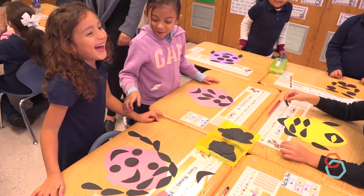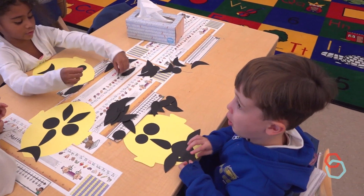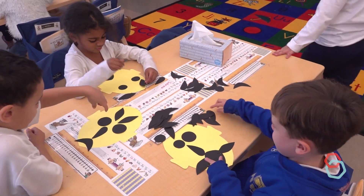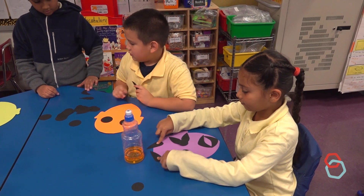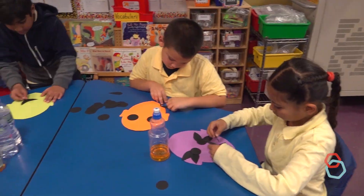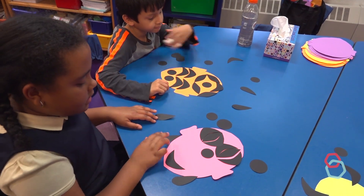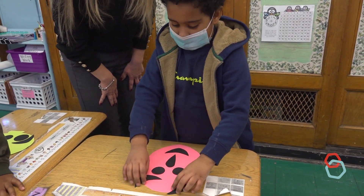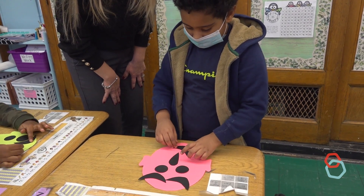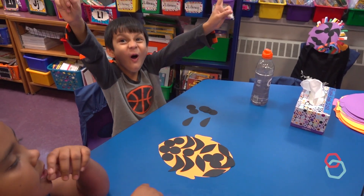Wiggle your body if you made a lopsided or asymmetrical face. Wiggle your body if you made a very even or symmetrical face. Wiggle your body if you layered shapes together to make other shapes. Wiggle your body if you made new shapes with the spaces between shapes. Wiggle your body if you changed the expression on your face by changing the direction of the shapes. Wiggle your body if you found other cool things to do with the shapes.